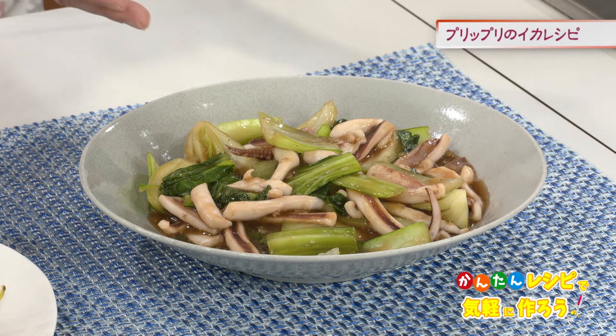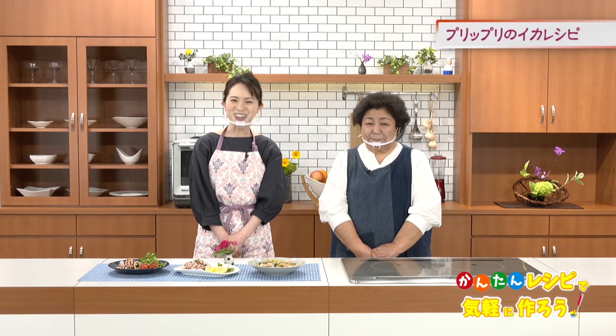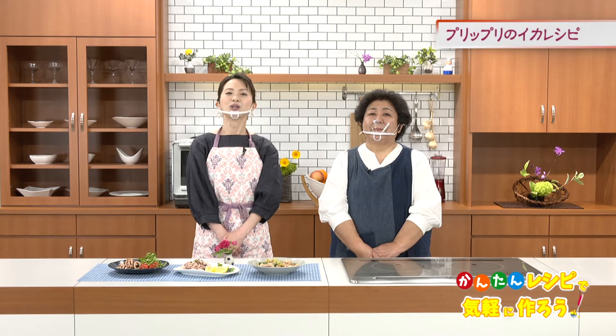今回作ったイカレシピは、イカの生姜焼き・甘辛い生姜味で冷めても美味しい。そしてイカの塩レモン炒めはレモンが効いてさっぱり夏にぴったりのイカレシピ。最後はイカとチンゲン菜のオイスターソース炒め、濃厚プリップリのイカにシャキシャキのチンゲン菜の歯ごたえをお楽しみください。加熱しすぎずプリップリのイカを楽しみましょう。では皆さんご一緒にせーのレッツクック！